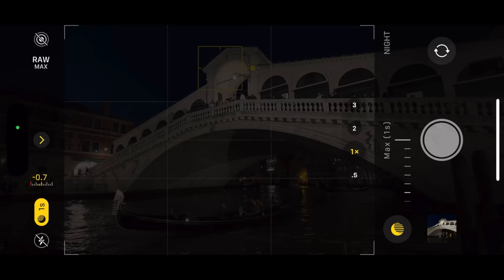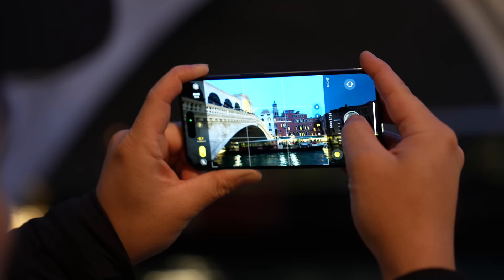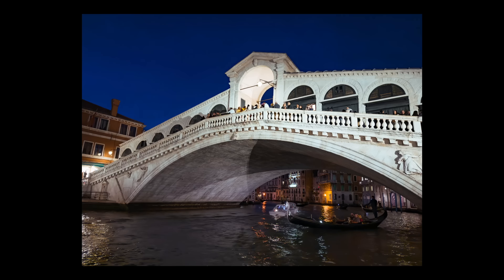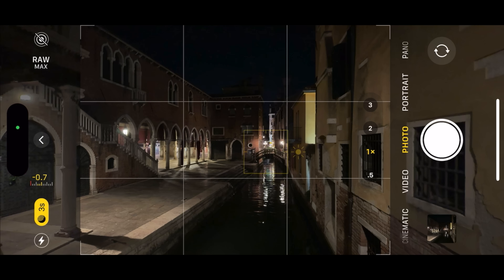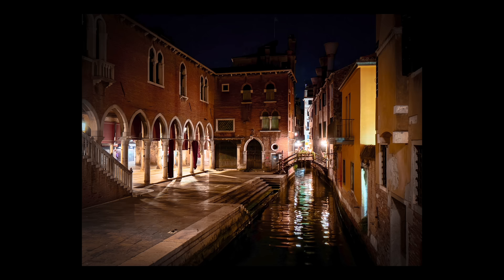One important thing is night mode. If it's dark enough, the camera app will automatically display the night mode option on the top left. If you're hand-holding the phone, at max it will do a 1-second exposure, which can provide decent results. But if you have a tripod or you can prop the phone up somewhere, you will have the option to go up to a 30-second exposure, which means the iPhone can spend more time gathering light and give you a cleaner low-light image.